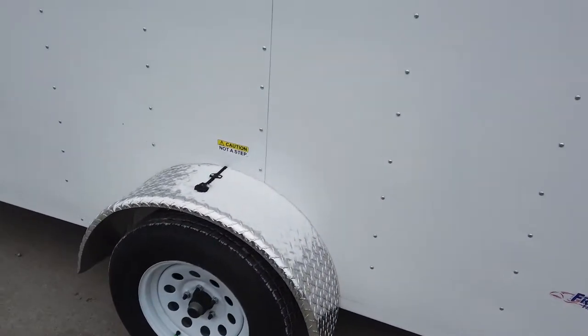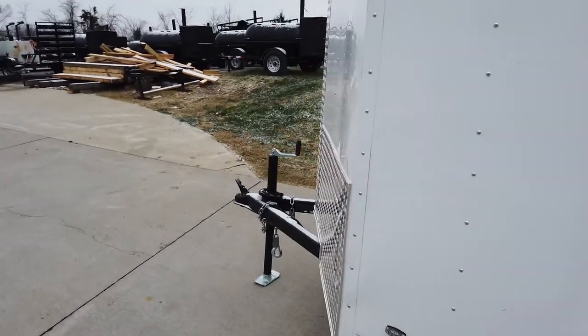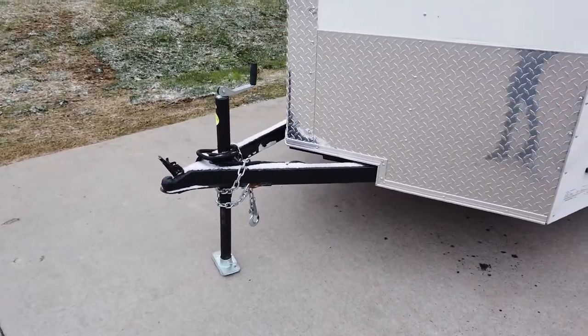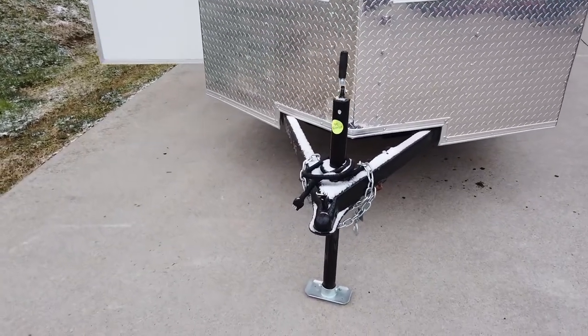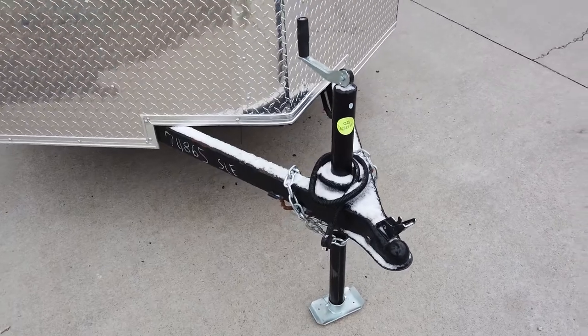This trailer is equipped with LED lights and is fully wired. There's a 24-inch ATP stone guard on the front and a 2,000-pound jack.